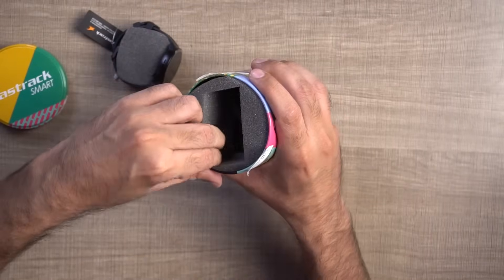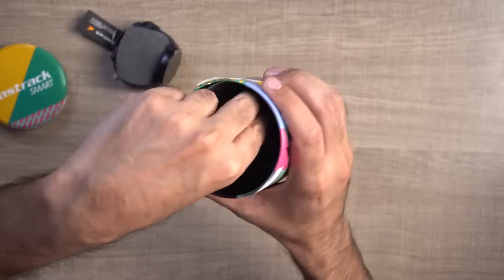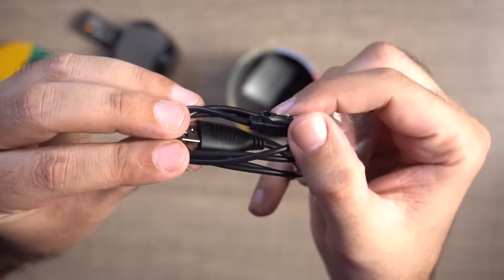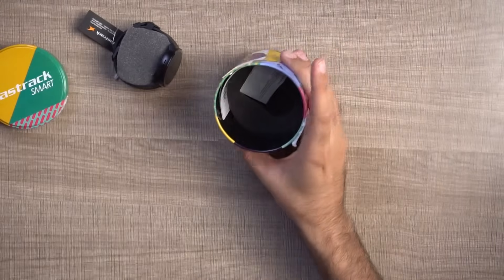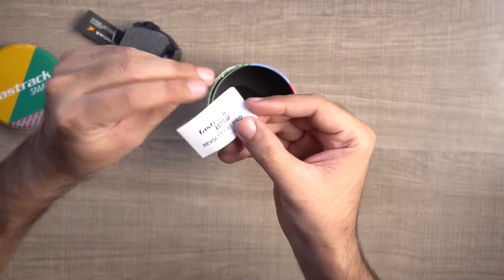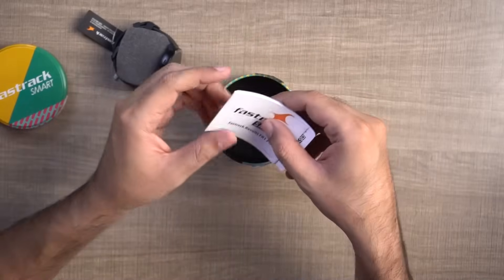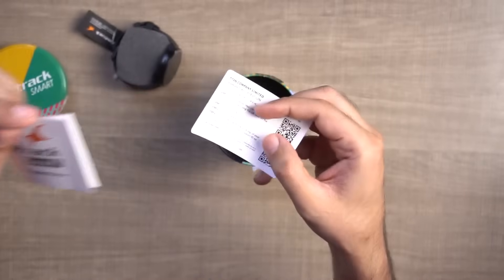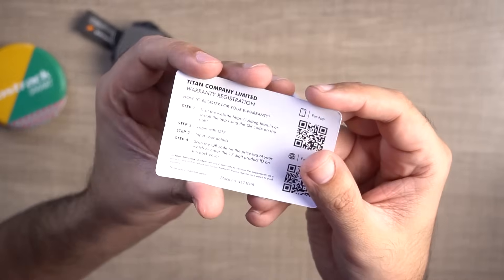I will keep the watch aside and show you the rest of the box contents. Obviously, there is a charging cable — it's a magnetic connector charging cable. There is also a small product manual with written instructions. There is some other documentation as well, including a user manual where you can read about all the functions. And there is a warranty card — if you have a warranty, you will get information on it. So that's the complete box content.